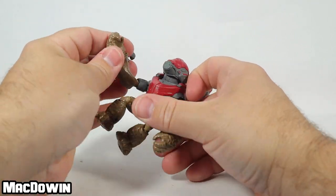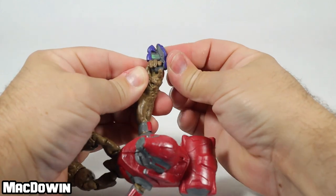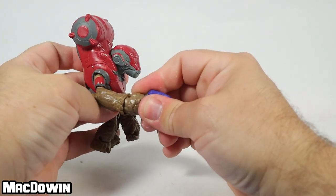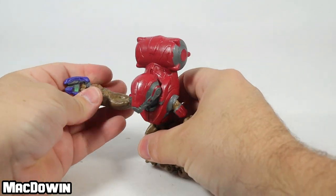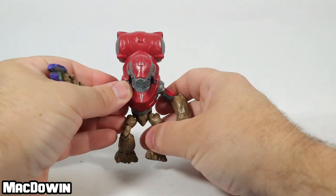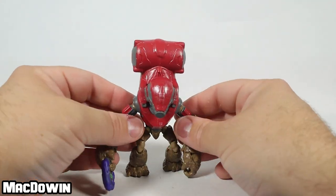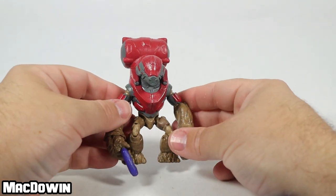You can fit this plasma pistol right here in his hand so he can carry the pistol around. There he's got the plasma pistol right there. Now we're done with the figure. Let's take a look at the shade, which is the main reason most of you are here.